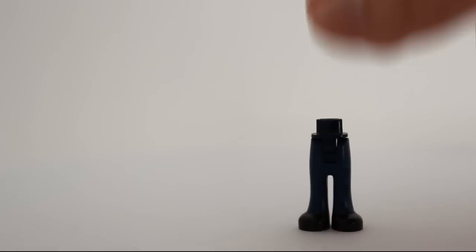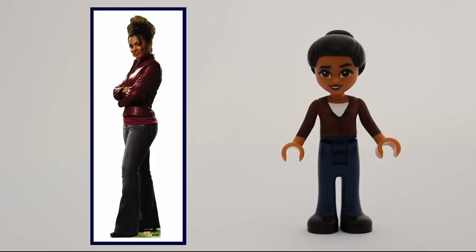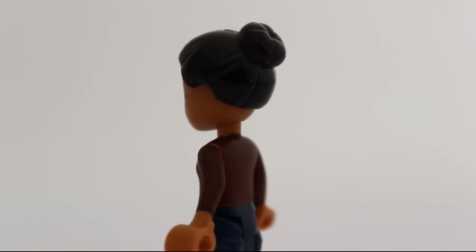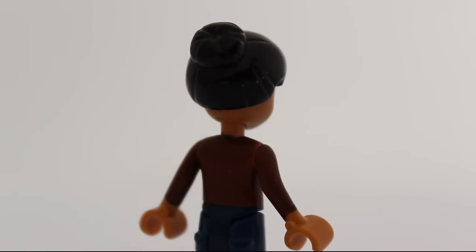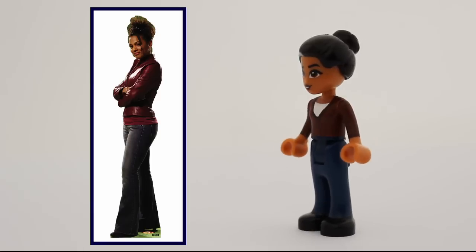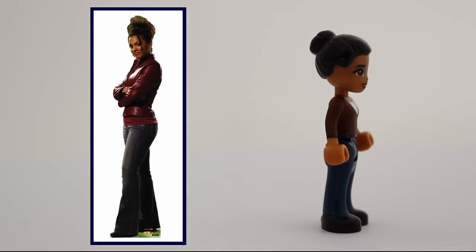My most beloved companion is Martha Jones. I gave her Moana's head because the expression suited her, and I painted her torso as well. Granted, the jacket could have been more on the red side, but not even I am perfect. In the end, I think the minidoll looks great and very much like the original.